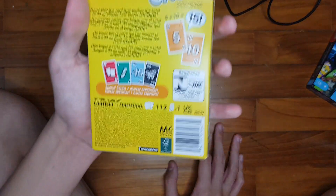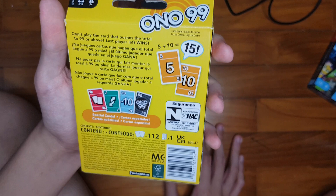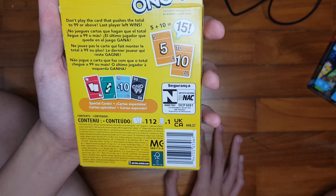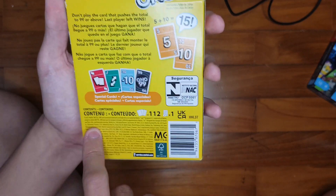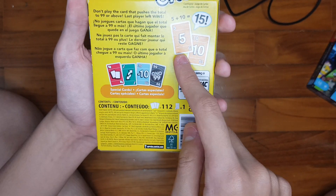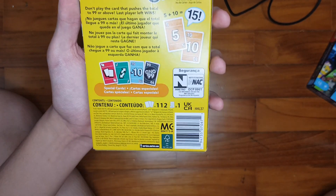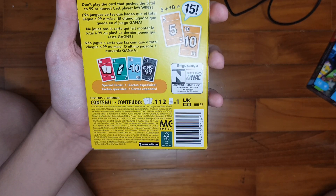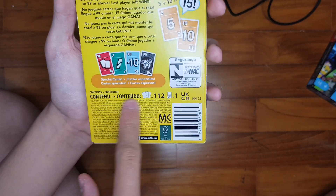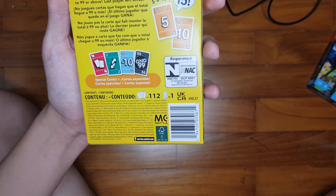On the back, it says Ono 99 card game: 'Don't play a card that pushes the total to 99 or above. Last player left wins.' And then it shows you all the special cards. We have an example: if the card says 5, and you want to play a 10, you must announce 5 plus 10, then announce 15.